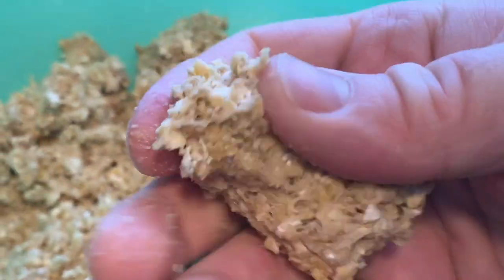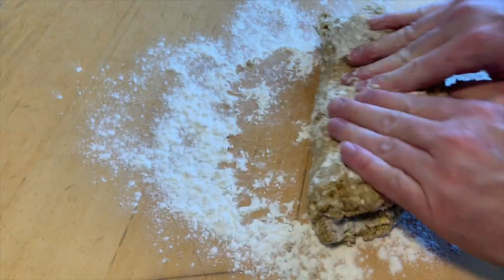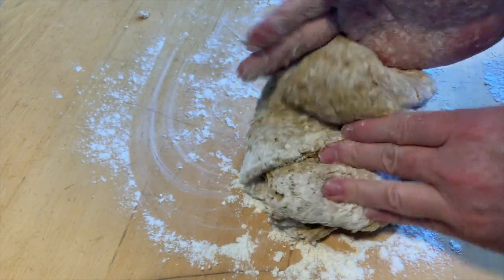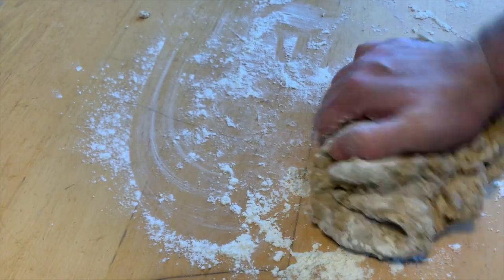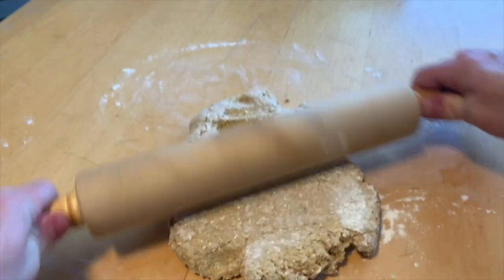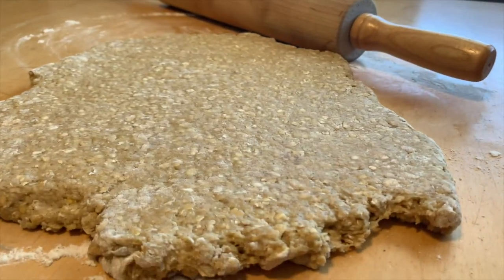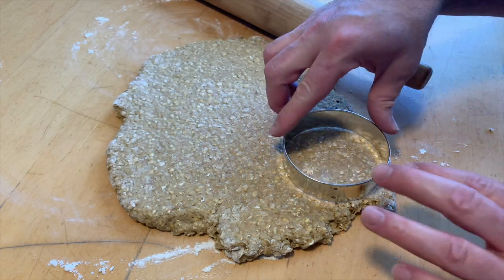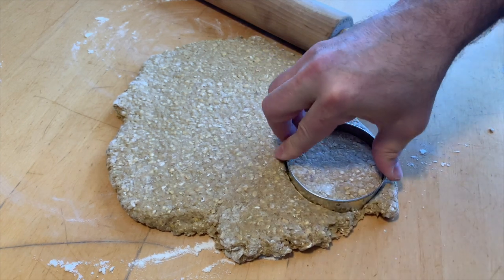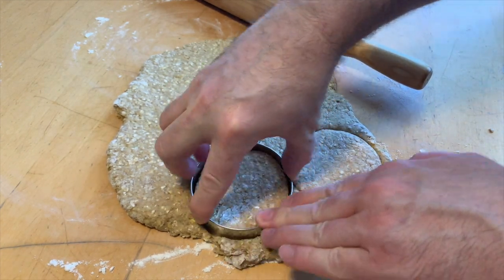That looks about the consistency of oatmeal cookie batter. Take a close look at that. Lightly flour your workspace. Now knead out your dough. Now I'm going to roll that out. You're going to want to stop when that's about one inch thick. Now I'll just cut out with a biscuit cutter or a scone cutter — nice circles. You can use any cookie cutter if you would like another shape.